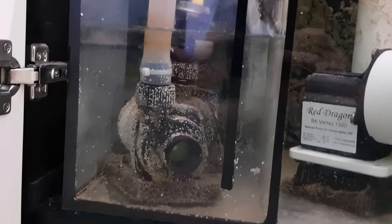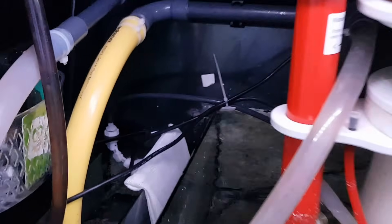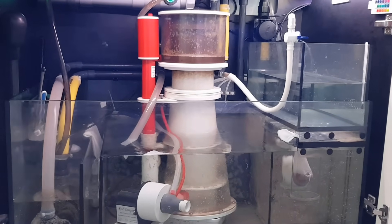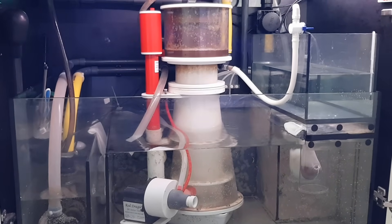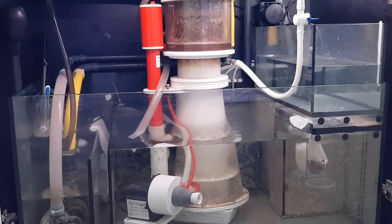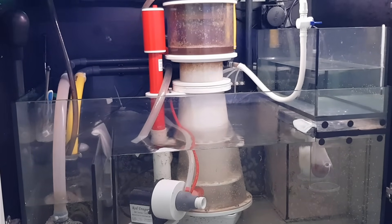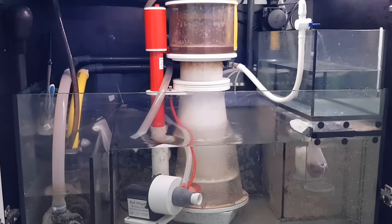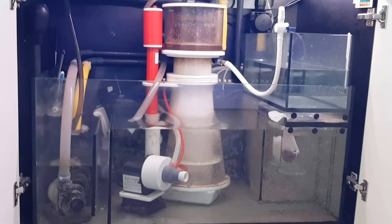Whenever the water level in this part of the sump gets too low, the float valve will drop down, which causes the hose to open and leak some water from the small tank into this part of the sump. It's a pretty simple idea which for me works very well. I've heard some people who have problems with it — there is a small valve attached when you buy it. You can just take that off and attach the hose directly from the small water tank to the float valve, and that won't cause any issues. There's a small plastic tee piece which you can just take out; it won't do any harm or leak any water. I've been using it like that for over a year and a half, so it's perfectly fine.